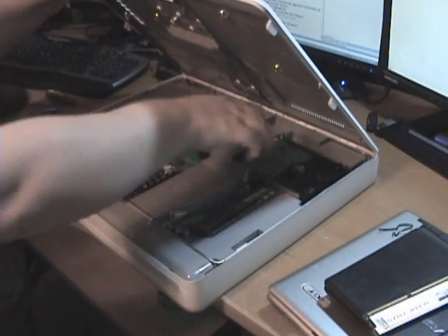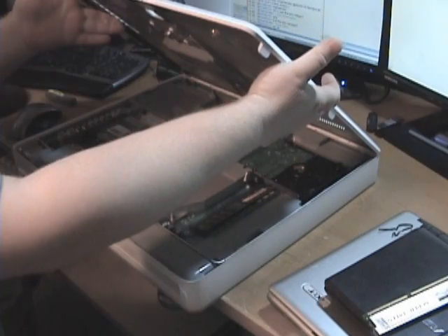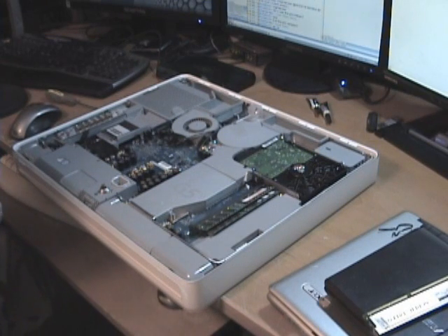It has hinges right here — it has three hinges. You have to lock that back in place when you put the hood back on it. Just simply raise it up, pull it off, and set it aside.